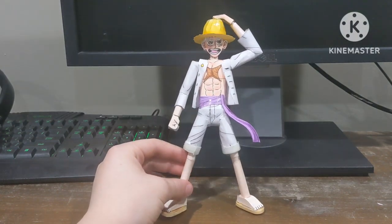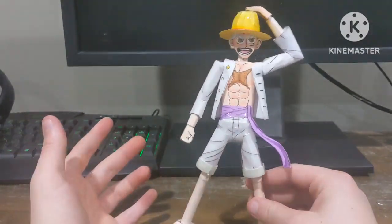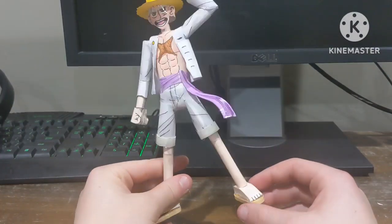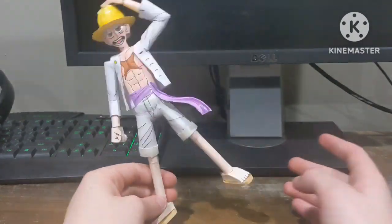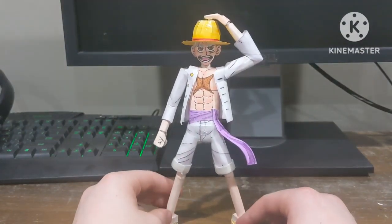I really wanted to try making a statue because I've never really tried making one. I tried a couple years back — I made a Luffy and a Crocodile — and those didn't look the best. I was wondering how long it would take to make one, because paper action figures just take really long.